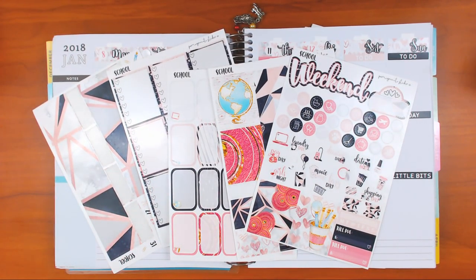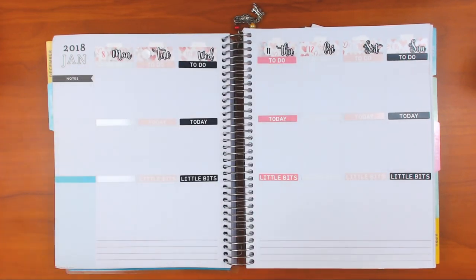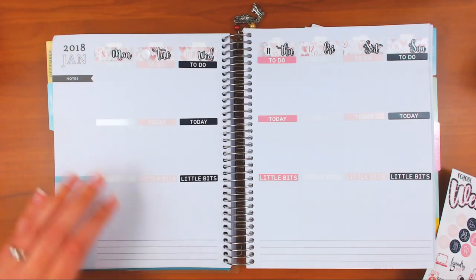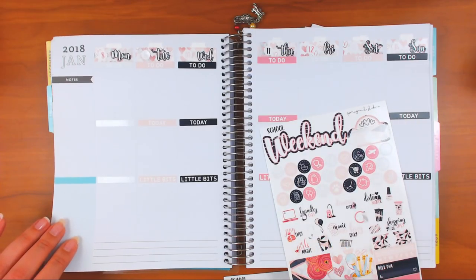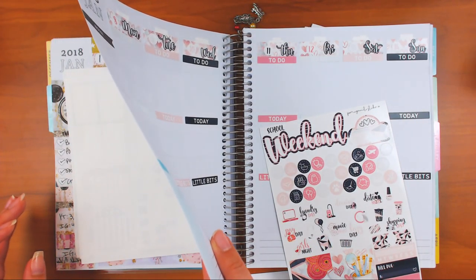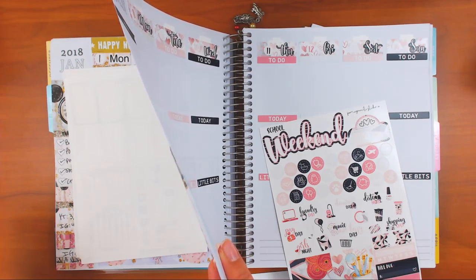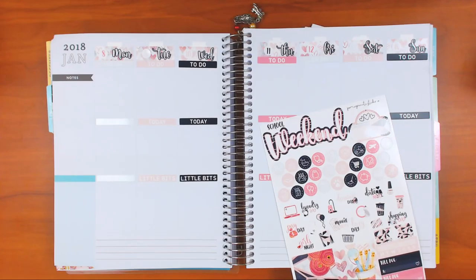Okay, let's get started - I already started a little bit, don't be mad. So I always do my full boxes at the top, and this is from Pomegranate Sticker Co - you can use code RWCS25 for 25% off. I like full boxes, then half boxes, then checklists: full box, half box, checklist. Okay, I'm ready.